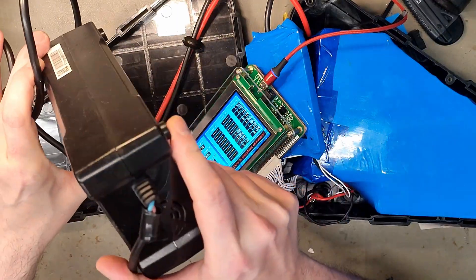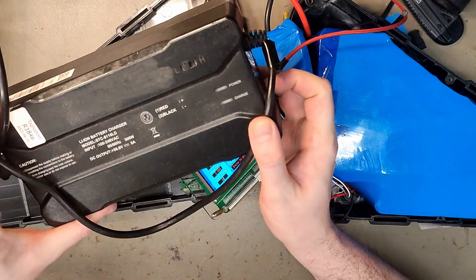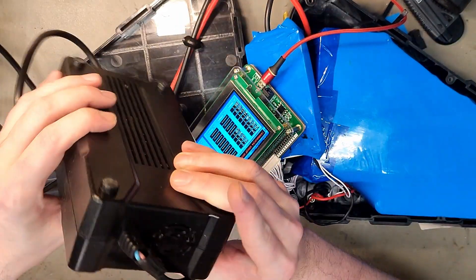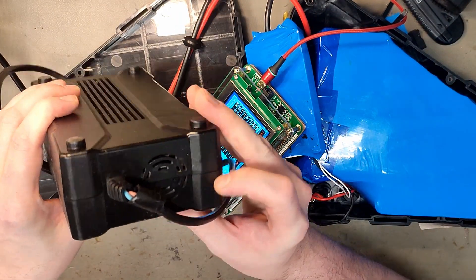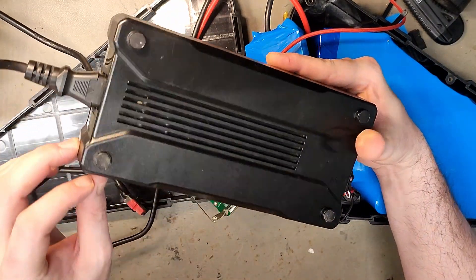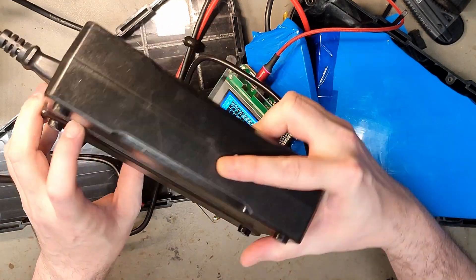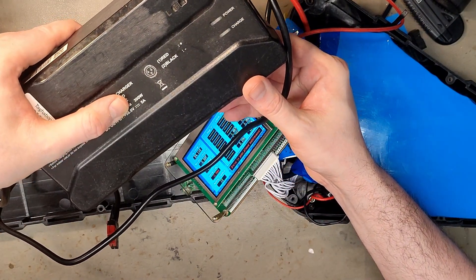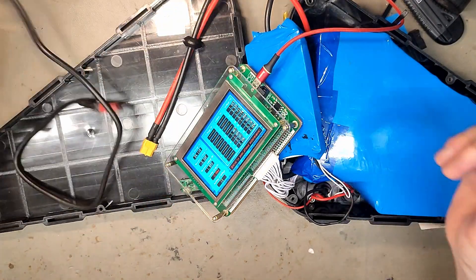Really huge charger, but it has a fan, so therefore it's poor quality — not poor quality exactly, but bugs will get in here and lay eggs, and I can see a lot of dirt inside. And if the fan stops working, the charger does too. Disgusting. But it's a 58.8 volt charger, so that's 14S.